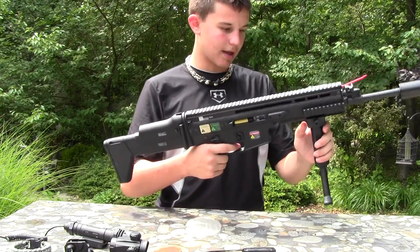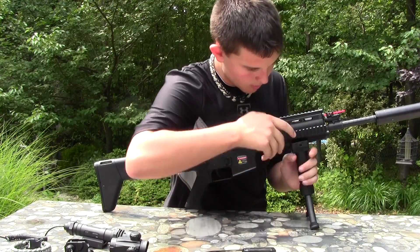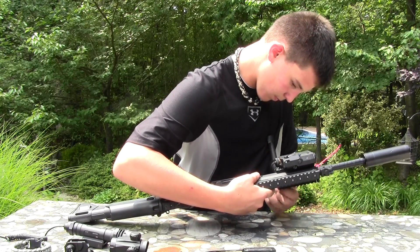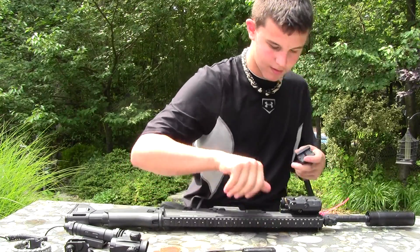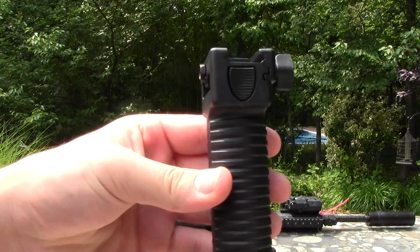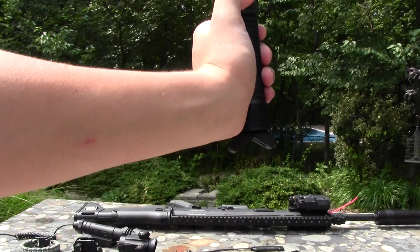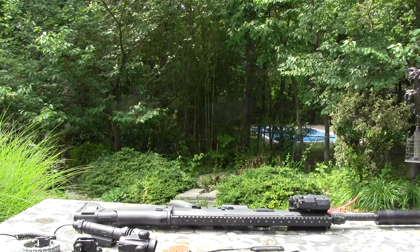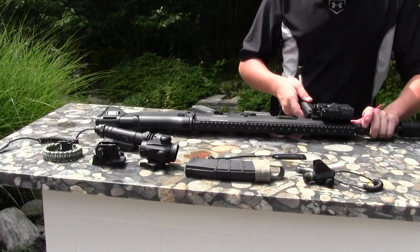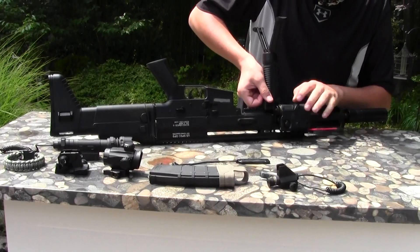Just want to show you the foregrip. It's just a foregrip, and there's a little button right back here — press that and the bipod sticks out. So that concludes our video and review of the Echo 1 Skyl Mod 0. Thank you guys for watching. If you've enjoyed it, this is Solo from Impact Airsofting — see you guys on our next video, bye.